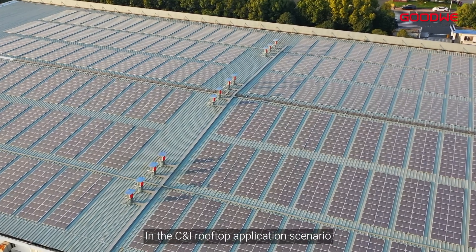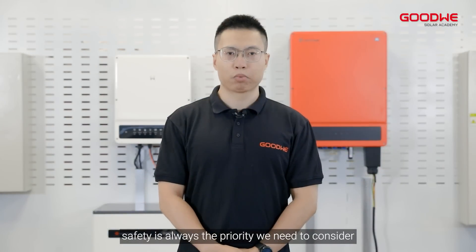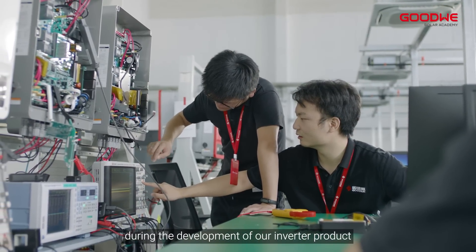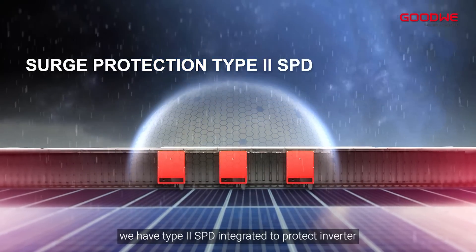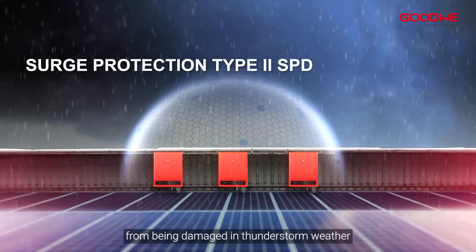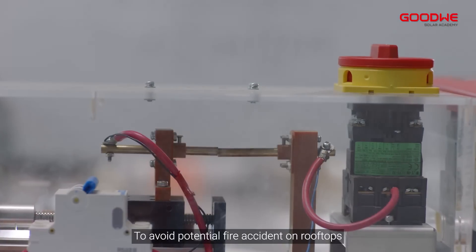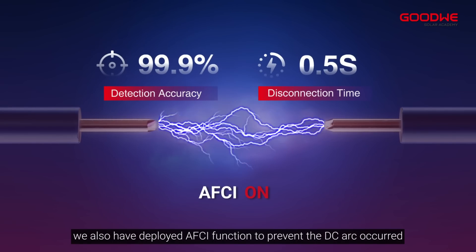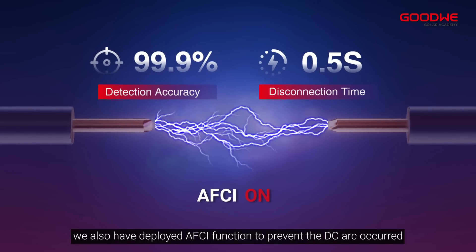In the CNI rooftop application scenario, safety is always the priority we need to consider during the development of our inverter product. For both DC and AC sides, we have Type 2 SPD integrated to protect the inverter from being damaged in thunderstorm weather. To avoid potential fire accidents on rooftops, we also have deployed AFCI function to prevent DC arc faults.